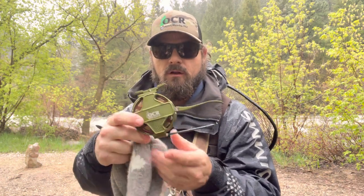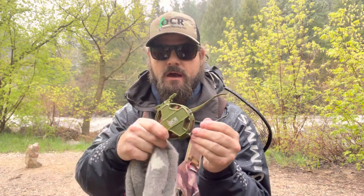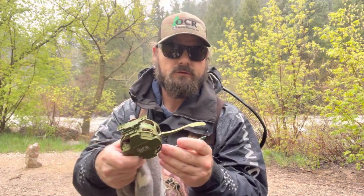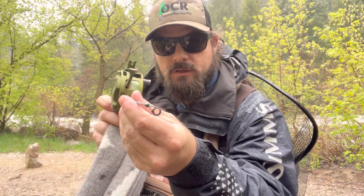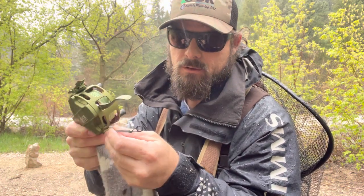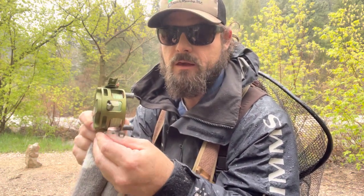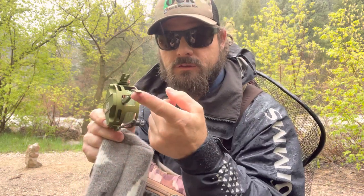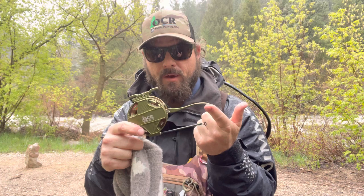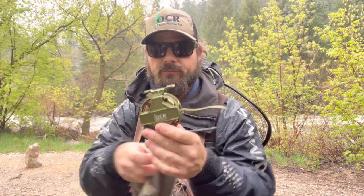It has sealed gears — no problems with the gears ever for the life of your reel. There's a line guide that is detachable, just in case you decide you don't want it. You can adjust it 360 degrees to get just the right angle for your retrieve. I like to keep it down just a little bit because it puts more distance between the line and the lever, which will reduce tangles — a big problem for most semi-automatic fly reels. OCR has taken that problem away.